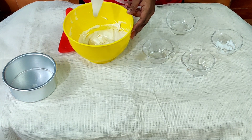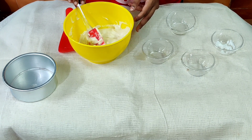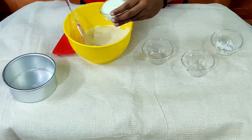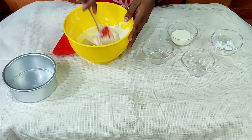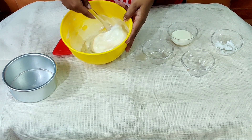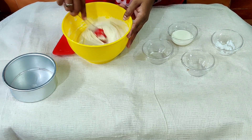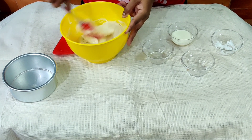If it's thick, we will add some salt. If it needs adjusting, add some oil — a little bit of oil. Add a little more oil.